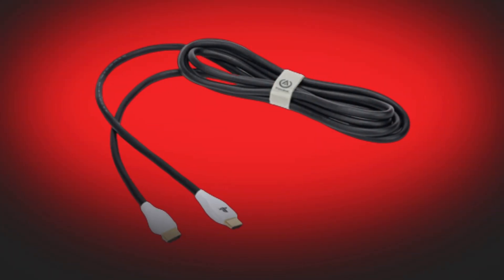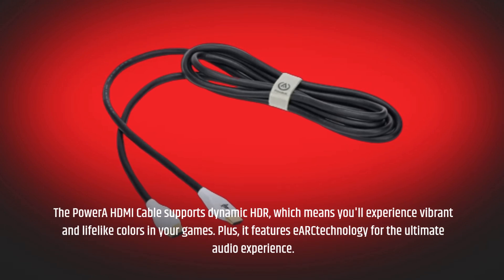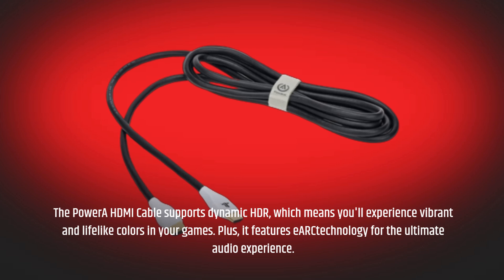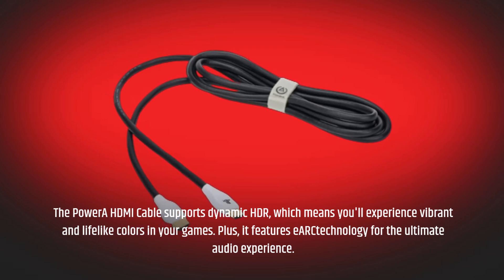The Power A HDMI Cable supports dynamic HDR, which means you'll experience vibrant and lifelike colors in your games. Plus, it features eARC technology for the ultimate audio experience.